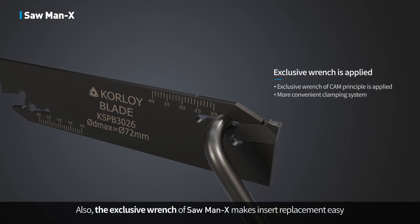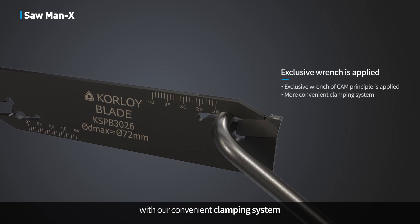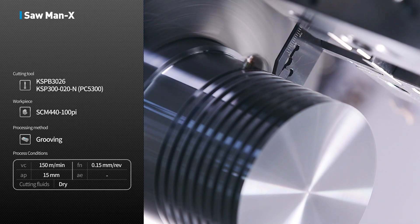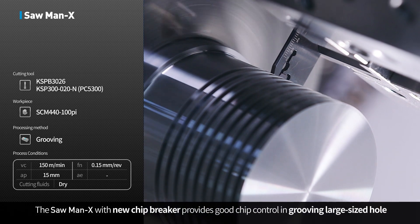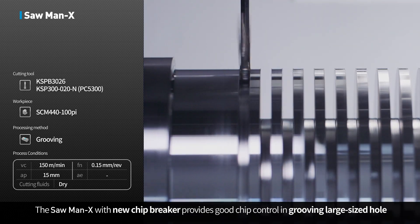Also, the exclusive wrench of Sawman X makes insert replacement easy with its convenient clamping system. The Sawman X with new chip breaker provides good chip control in grooving large-sized holes.